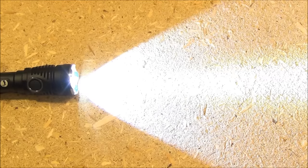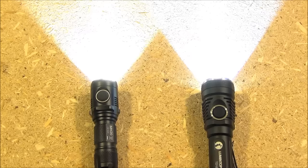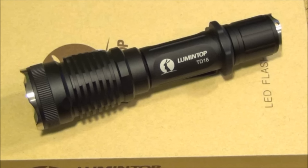Here is the beam profile of the TD16. You can see by that highway of light down the center that this is going to have good range. A comparison of beam profiles from a Nitecore MH20 and the Lumen Top TD16 — both rated at around a thousand lumens — shows they're almost equally bright.